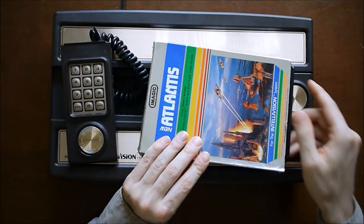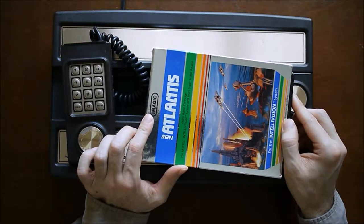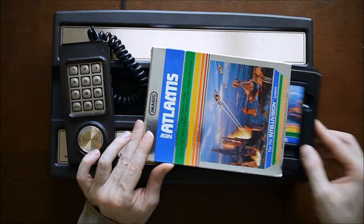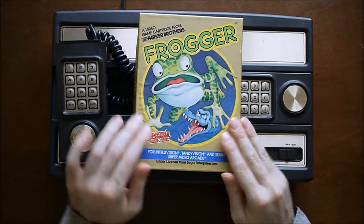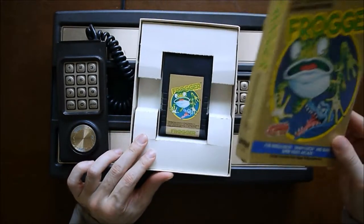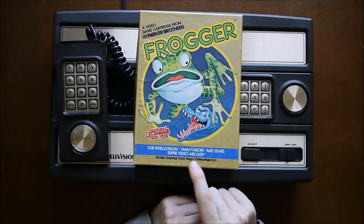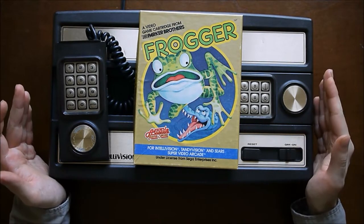Atlantis was from Imagic — one of the earliest third-party publishers, formed by former Atari and Mattel employees. They use silver foil on the cartridge and game box, likely to make it stand out at retail. They just have a sliding tray box — all these boxes are kind of flimsy. But Parker Brothers has a much sturdier box; you really can't damage these as easily. This is Frogger, another well-known arcade game like Donkey Kong. These cartridges are a lot longer than Mattel's but have the same angle in the front. You'll notice this one says 'For Intellivision, TandyVision, and Sears Super Video Arcade' — three different consoles, all made with Mattel support.